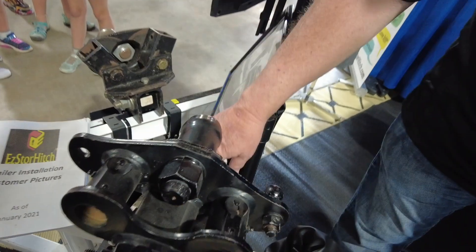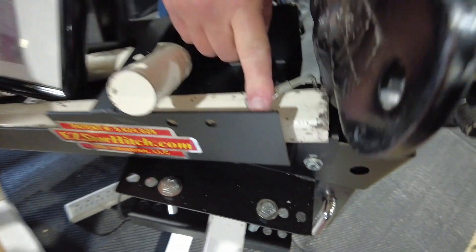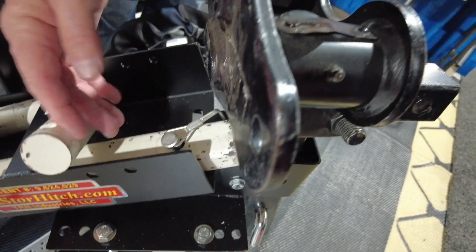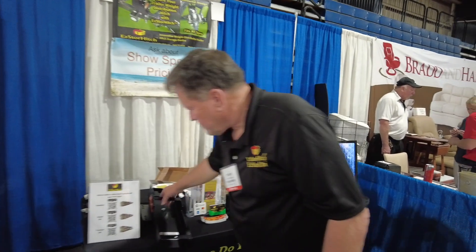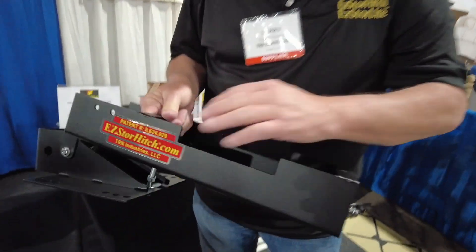The Easy Store Hitch makes it very simple. You slide the bars in — it works with all the different types of hitches. If you have an equalizer, you take your bars, drop them through a slot; round bars slide in and press off. Then you drop the hitch head in place and use your normal hitch pin lock, and it locks up on the bottom of the unit.